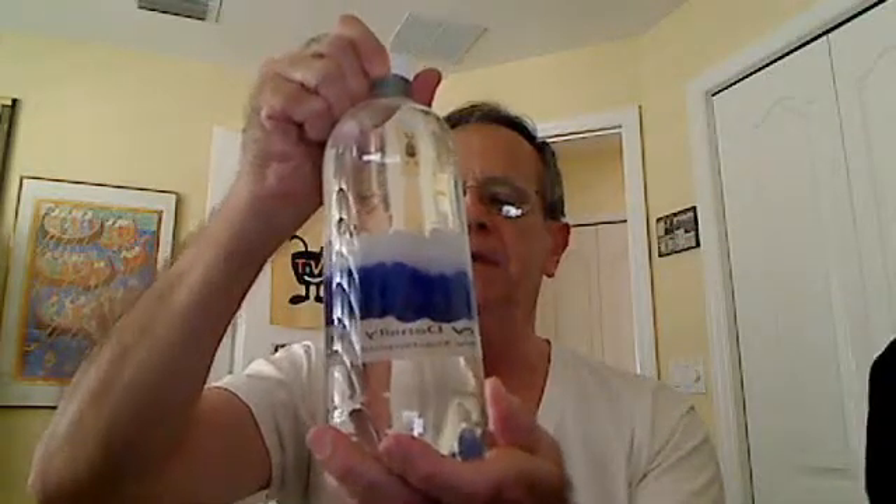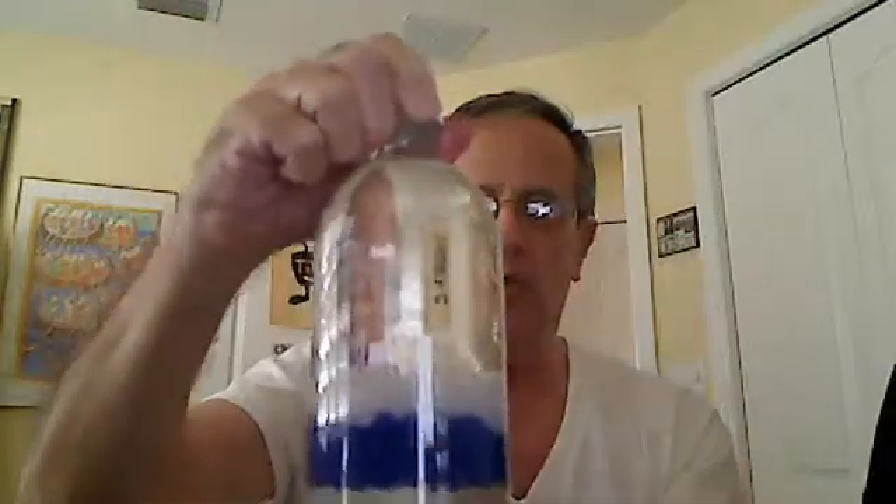Hello. Today I'm going to talk about these poly density beads that are in a bottle that you get from Educational Innovations. You can see that this bottle contains two sets of beads, white ones on the top and blue ones on the bottom, but they're in the middle of the tube, which is kind of unusual. You usually think of something either going to go to the top or go to the bottom.